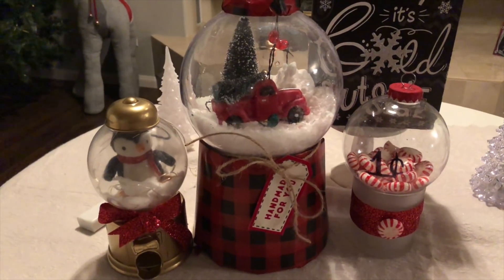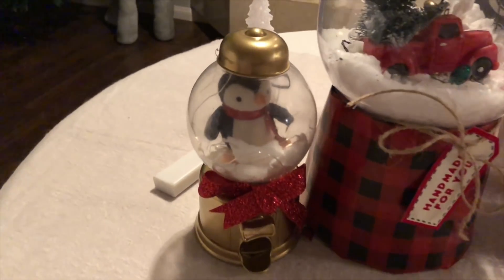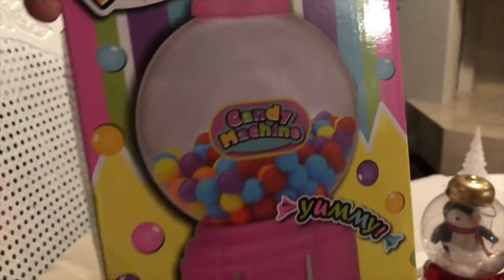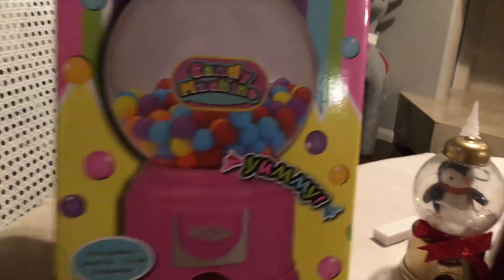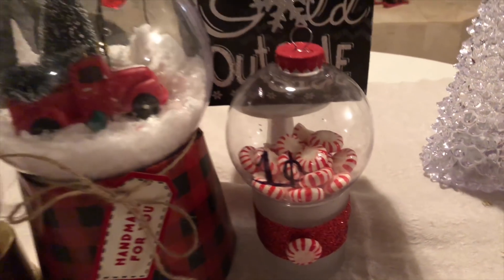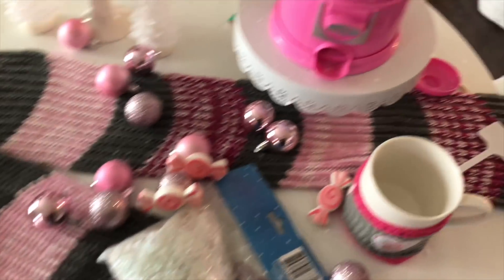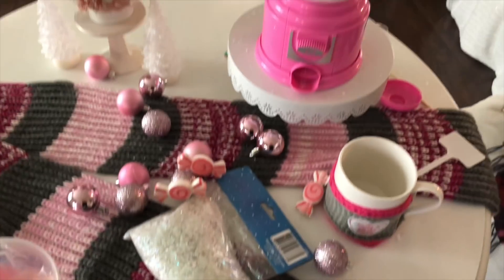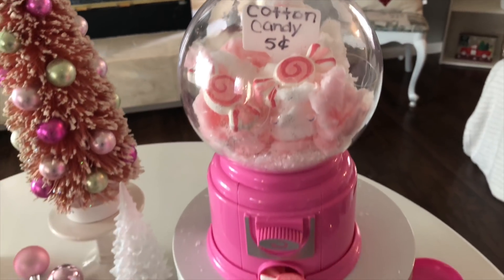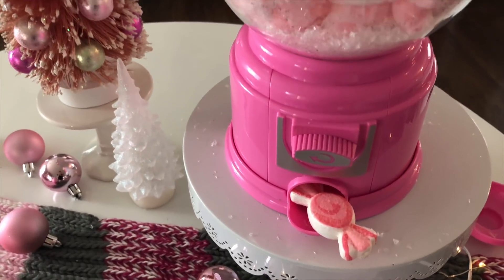Hey guys, thank you for stopping by, this is Decor Mommy and I have these three fun ideas for gumball machines. I did purchase this one at the Dollar Tree, I just spray painted it gold. This one is pink, and I did show you a pink way to do it. I put wrapping paper on that one, and then this one is just a little DIY. I wanted to try this cotton candy and put it in here just to see how it turns out — that's kind of how I did it for now, but I have so many ideas, so let's see which one you like.